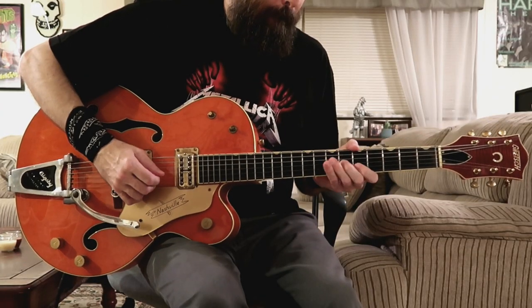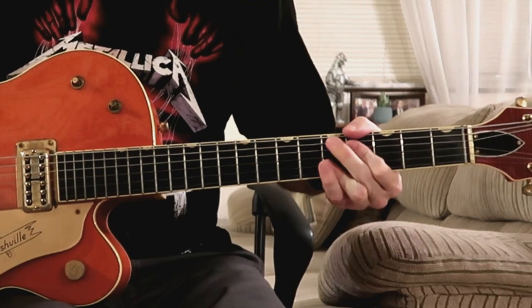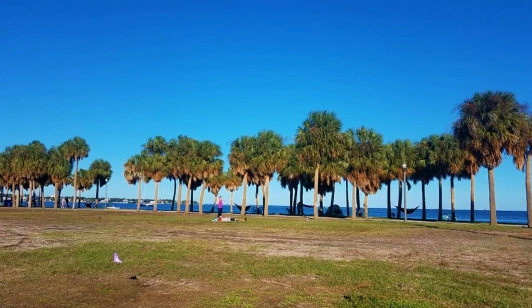In this video I'm going to be teaching you a killer Rockabilly ending lick. Hi friends and welcome to this Rockabilly guitar lesson today. My name is Damian Bocce and welcome to my back room here in sunny Tampa Bay, Florida.